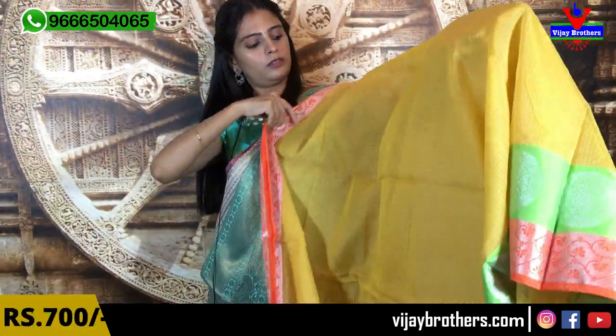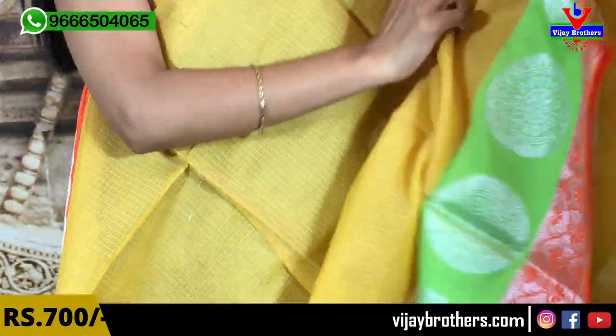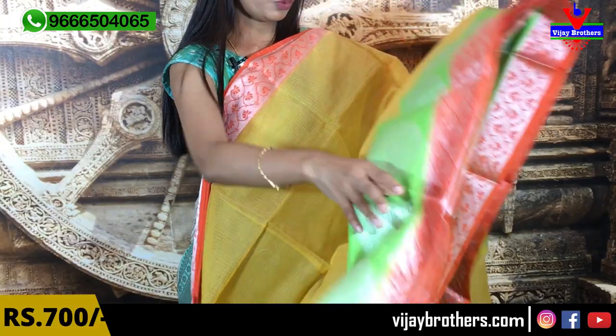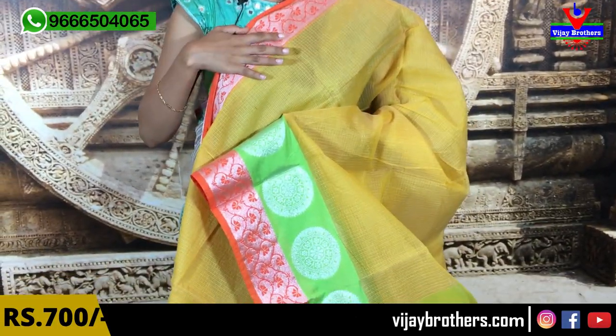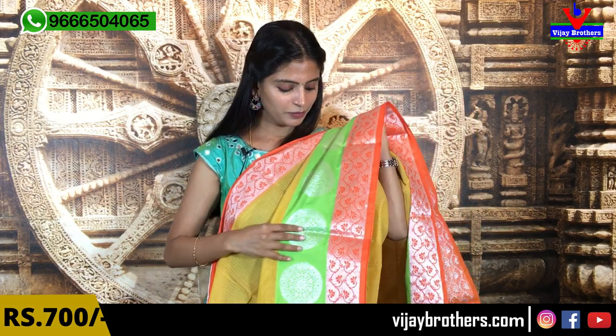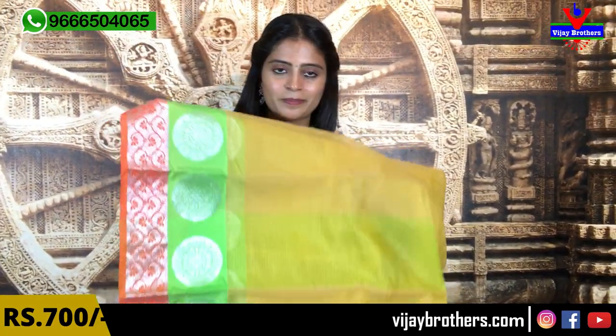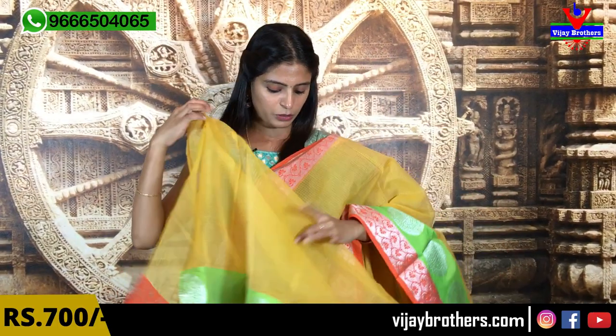Price is 1200 rupees. Next variety is a kota saree — with a checked look and material. The borders are beautiful: orange background with silver weaving and floral border, repeated on both sides. Next border is green with complete golden Rudraksh motifs in silver. Very beautiful. The pallu is a simple running pallu, and the blouse is a running blouse pattern. Price is 700 rupees.